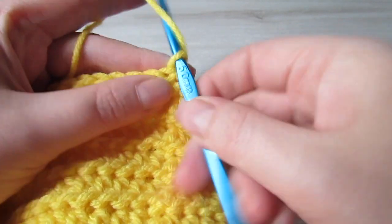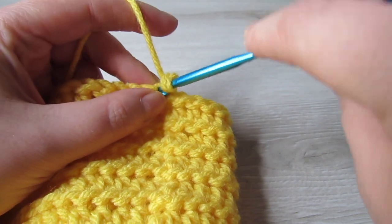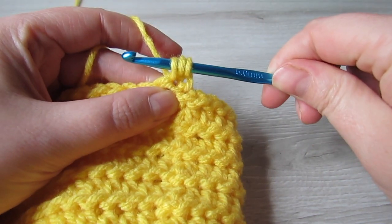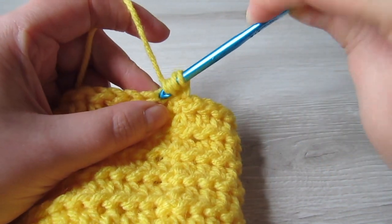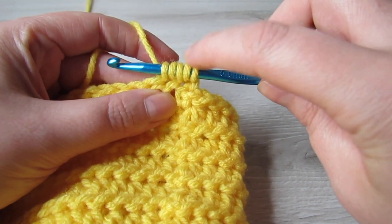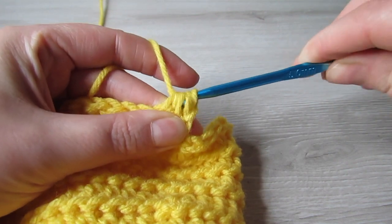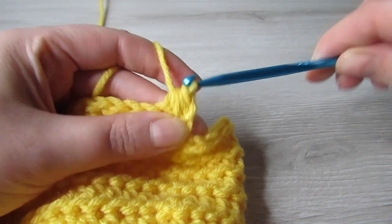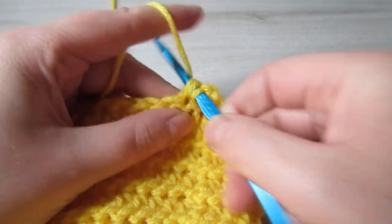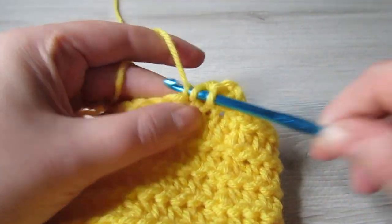Continuing on from where we are now, we're going to chain one, then we're going to half double crochet two together: yarn over, insert your hook into that very first stitch, pull your yarn through, then yarn over, insert your hook into the next stitch, pull your yarn through — you should have five loops on your hook — yarn over and pull through all five loops. Then we're going to half double crochet into every stitch all the way across until you reach the second stitch from your stitch marker.